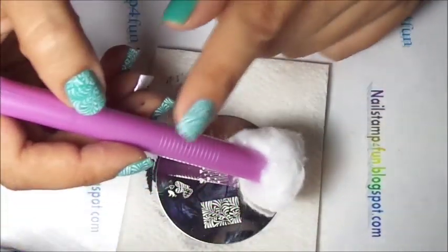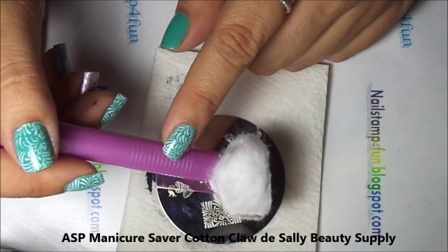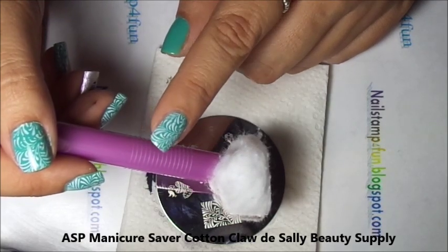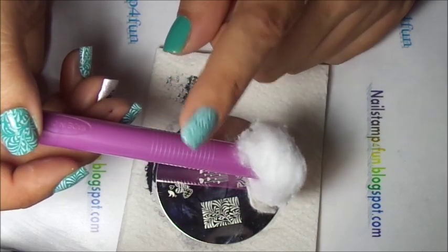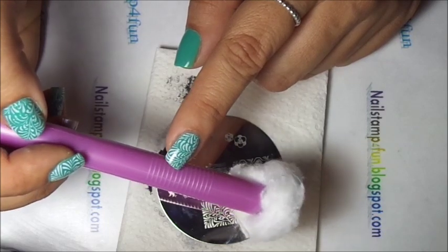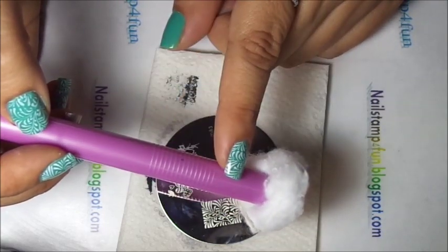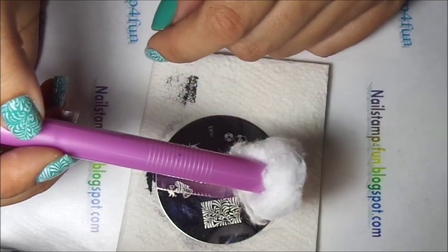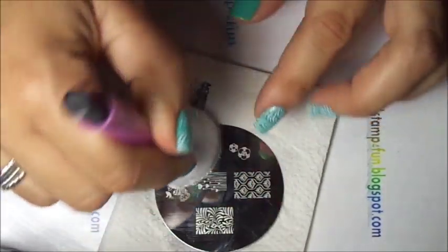I also get asked a lot: what is this handy tool? This is called the ASP Manicure Saver Cotton Claw. I just call it the Cotton Claw because it's much easier. I'll link below where I purchased it so you can see the package, but I purchased it at Sally Beauty Supply. It's very handy — you clean up your plates without damaging your manicure.